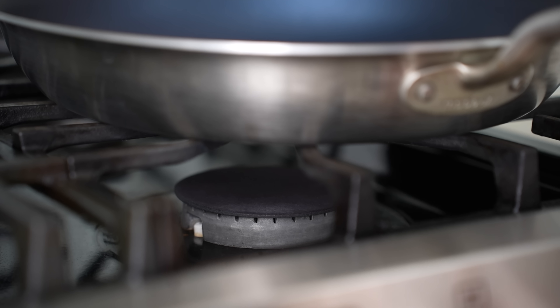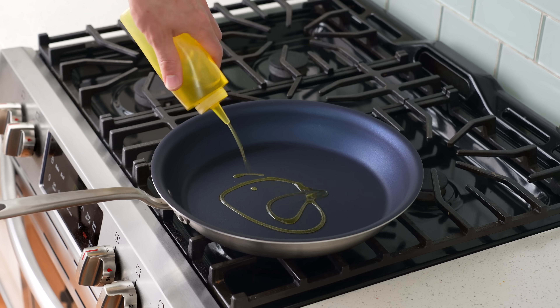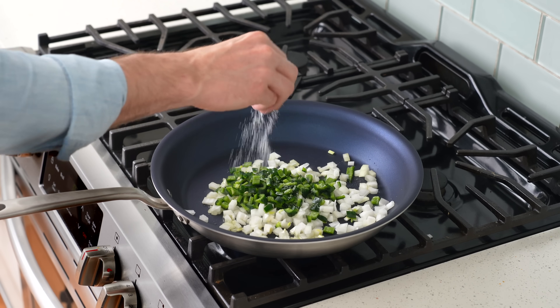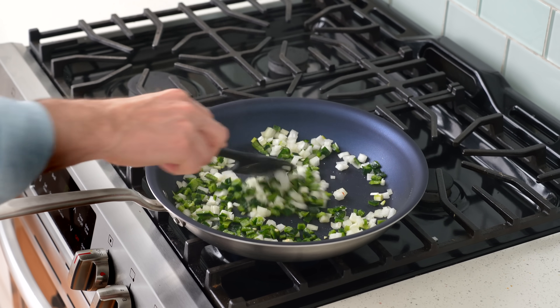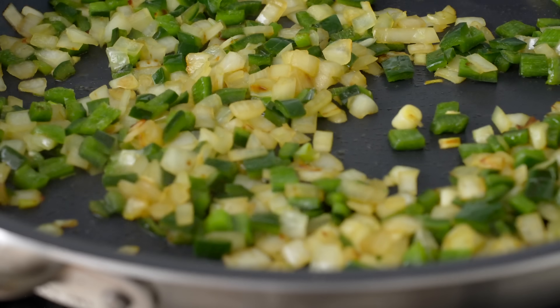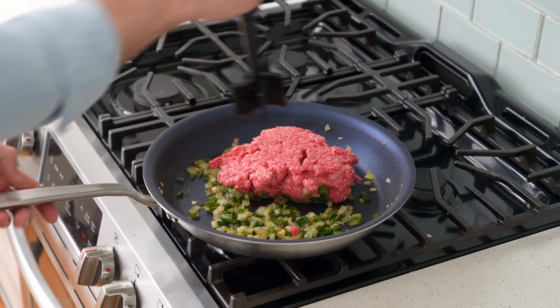Once I've got my veggies diced, I'll grab a large non-stick pan and drop it on the stove over medium-high heat. Once that's hot, I'll add in a good long squeeze of olive oil, then in go my onions, my poblanos, and a strong pinch of salt. I'll fry these together to soften them up a little bit and get some color going around the edges — that'll take about three to four minutes with pretty frequent stirring. Once the aromatics are softened and starting to take on some color, I'll add in my soda beef.